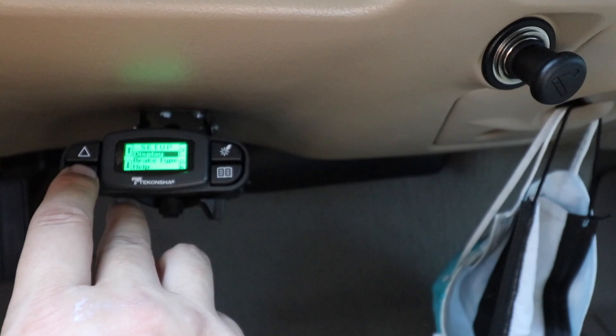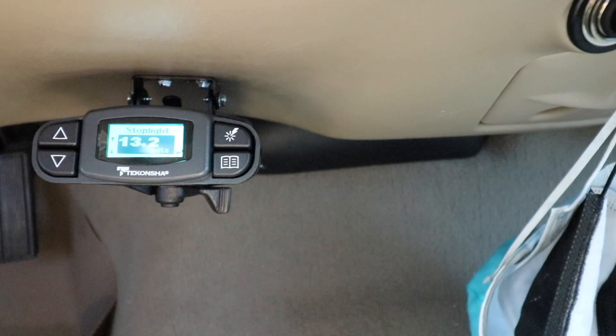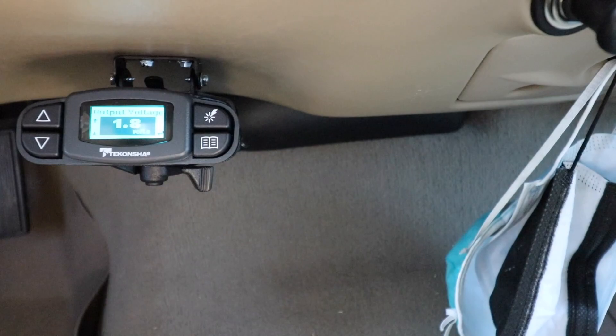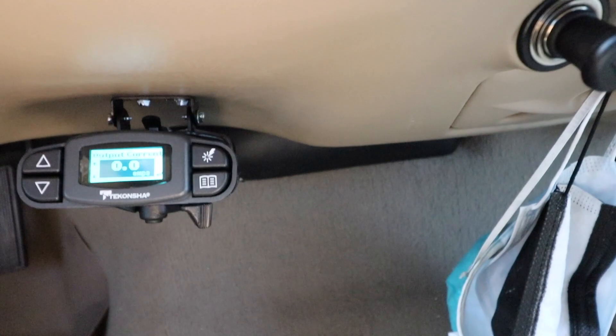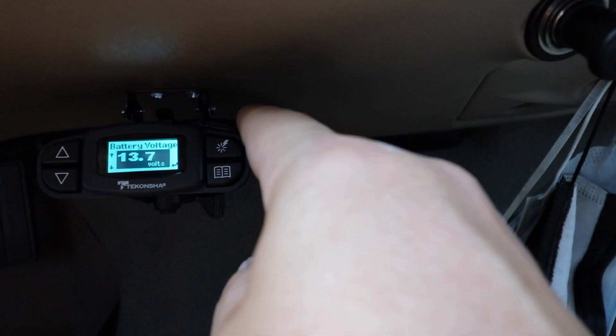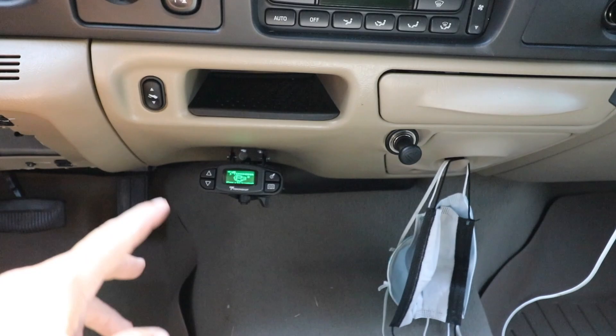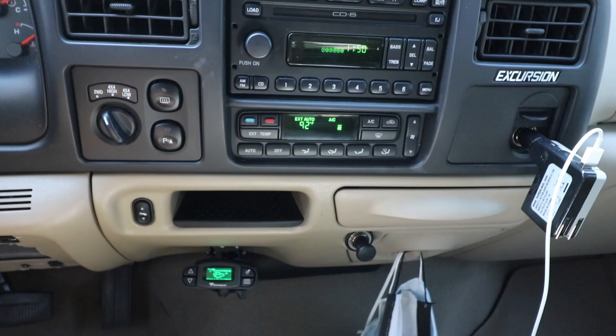I can go into menu, go down to help, press OK, and it goes into troubleshoot. What's cool about that is you can see your battery voltage and your stoplight. If I press the brake, it shows connected output voltage. If I had a trailer connected, it would actually measure the current going through the wire to the brakes. You can see I'm running 13.7 volts. It's got a lot of different options — you can also change the display light color: pink, purple, blue, or green. I've got it on green so it kind of matches the AC and dash lights already on the Ford.